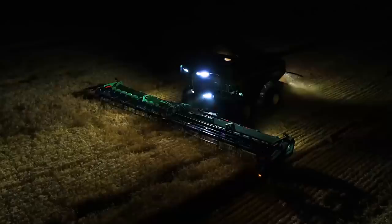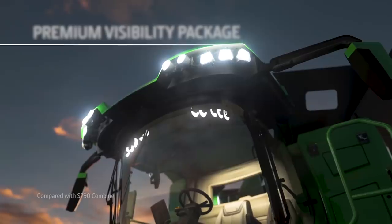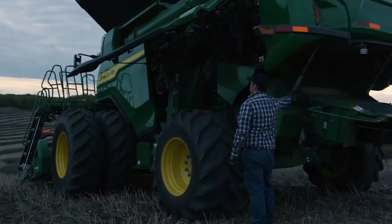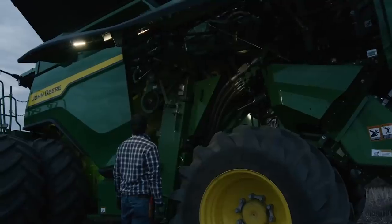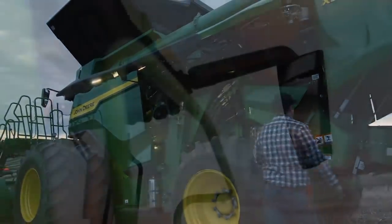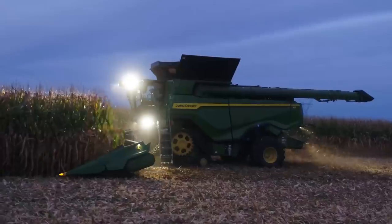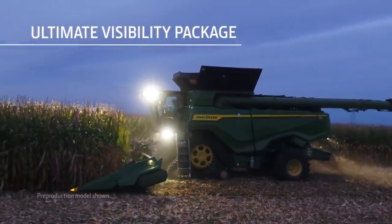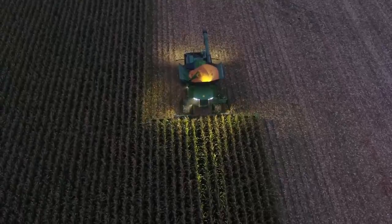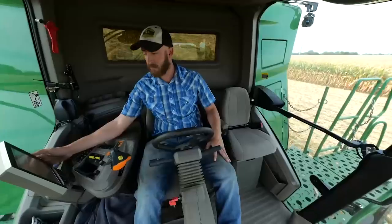We also offer two visibility packages. The premium package includes LED lights with twice as much output, LED lights under each wing door to make night servicing easier, electric and heated mirrors, a front sunshade, a backup camera, and grain tank mirrors. The ultimate package provides 360 degrees of LED illumination, a sunshade on the right-hand side, and cameras that give you a great view of the grain tank and unloading auger.